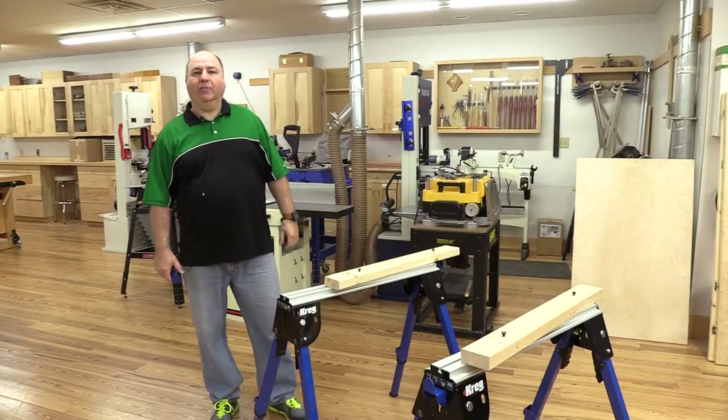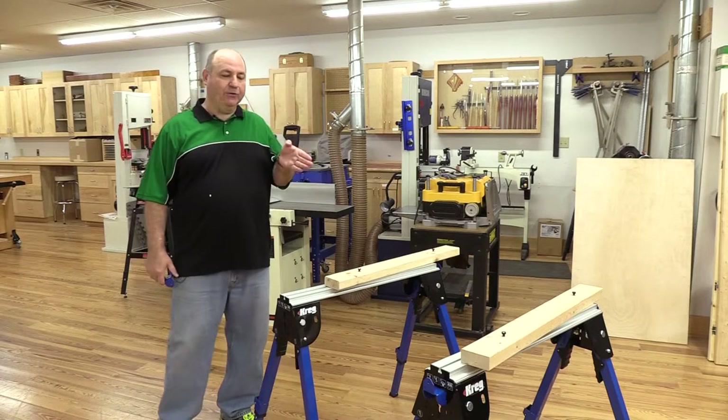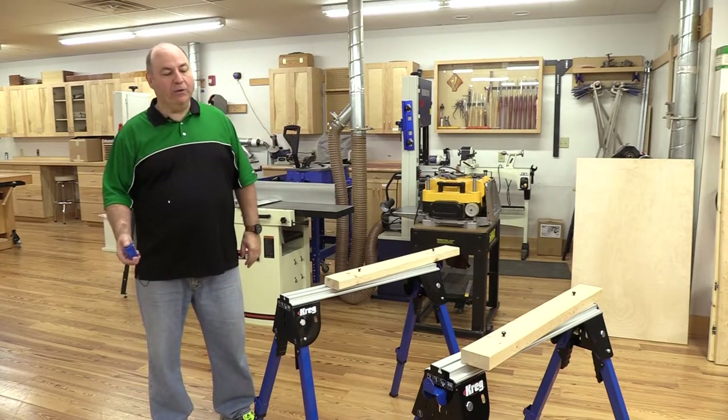Hello, I'm Peter Collins, product manager here at Woodcraft Supply, and I'm here with the newest product that we have, the Kreg Trackhorse.